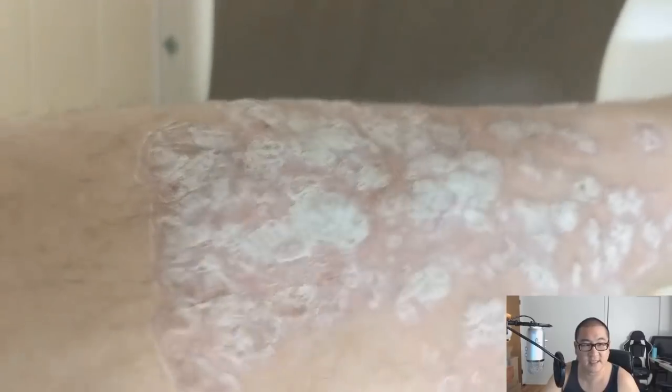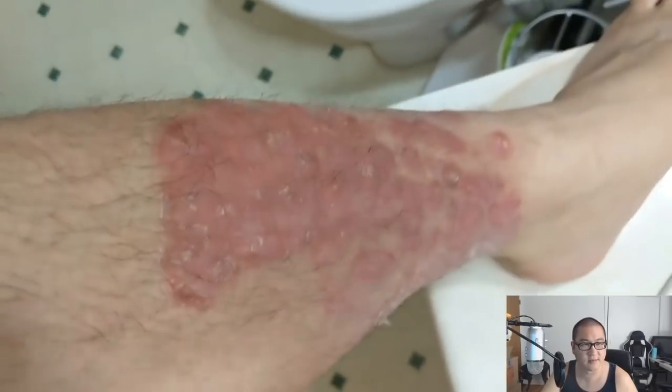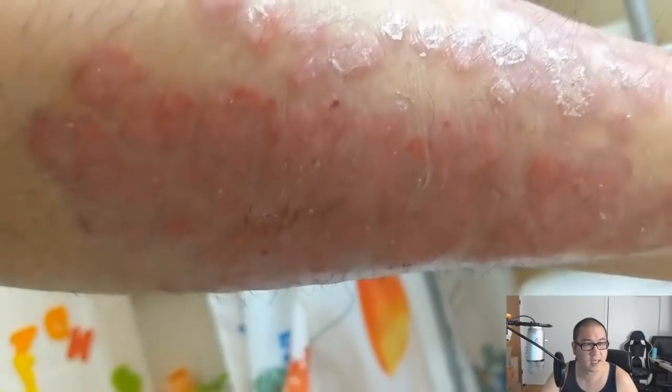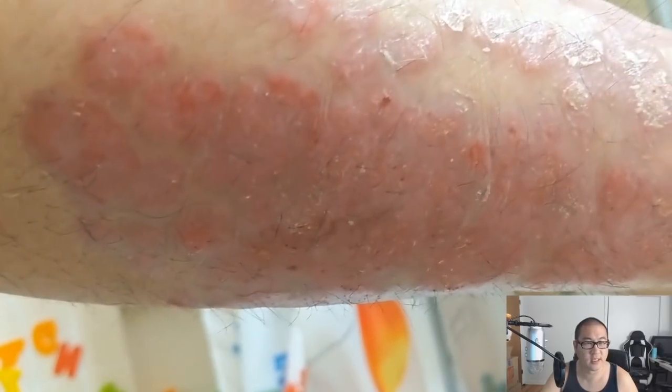Moving along — here's my left shin and calf. This spot produces a much different type of psoriasis; it is very flaky for the most part. Then we move to the back and side-back part, which is more like the forearm psoriasis — very stubborn and hard to pick off. You can see some redness where I picked a little too much. Here it is after a silken scrub, looking pretty good overall with some leftovers here and there.